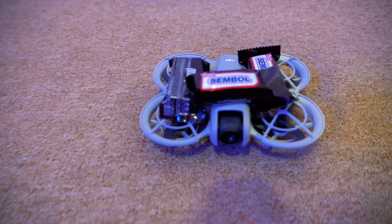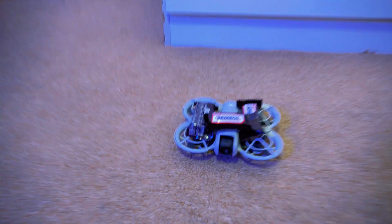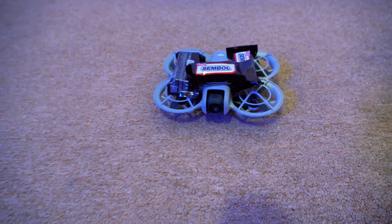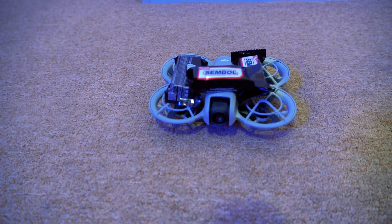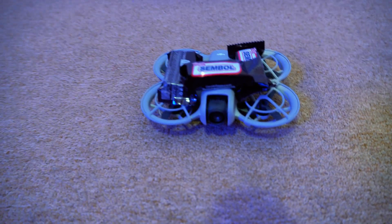That was scary. The drone was making a lot of noise and it was really battling. It could not handle that kind of weight, but it was still trying its best. It was not landing — I had to land it myself. I think I can go one step further and put 80 grams of weight on this drone now. Let's see what is going to happen.